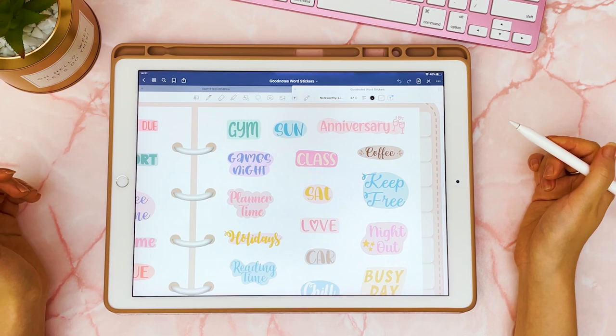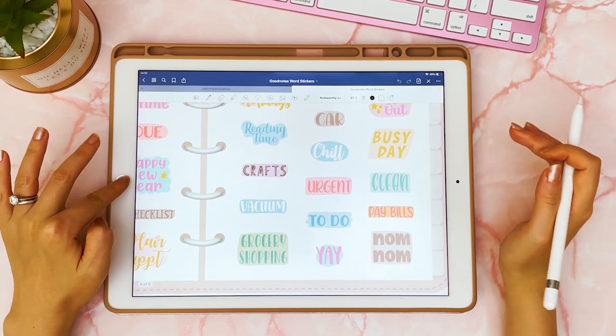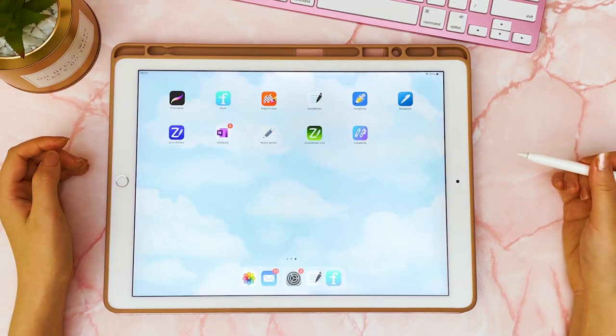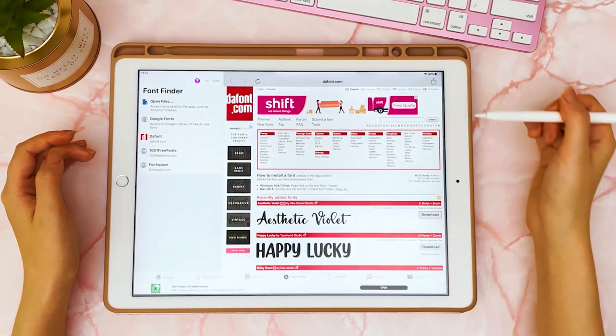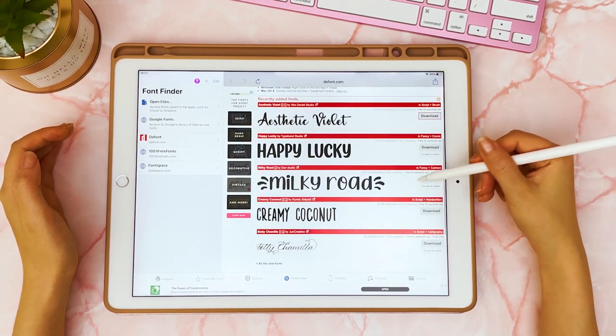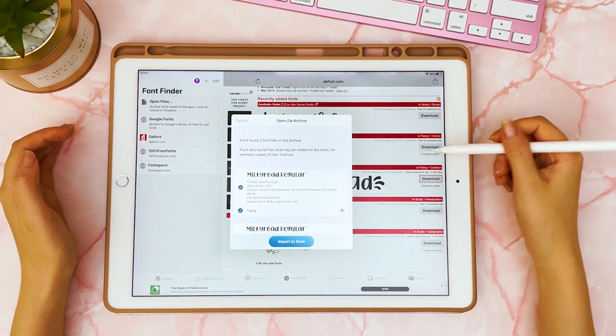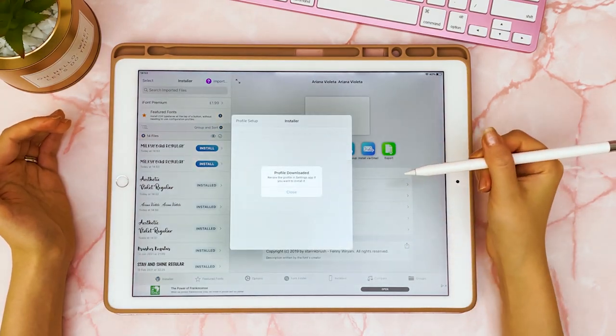Another way you can decorate your planner is to use reminder word stickers instead of simply writing out the word. This particular sticker pack is in my shop, but you can easily make your own. You want to have some nice fonts installed on your device — on the iPad I like iFont, and in Font Finder I like DaFont. You can scroll through until you find fonts you like, download one, import it to iFont, go to installer, and then install it.